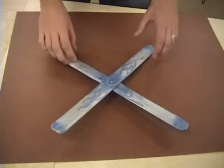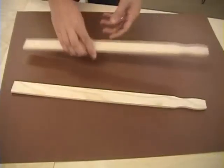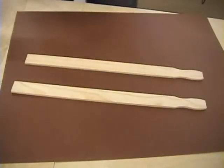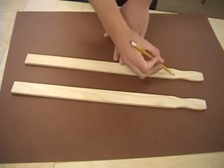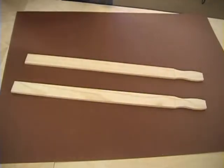This is a finished boomerang. In order to start the boomerang project, you need to start out with two paint sticks. When they come, they have these handles, and you need to first of all cut the handles off. We'll do that on the bandsaw.